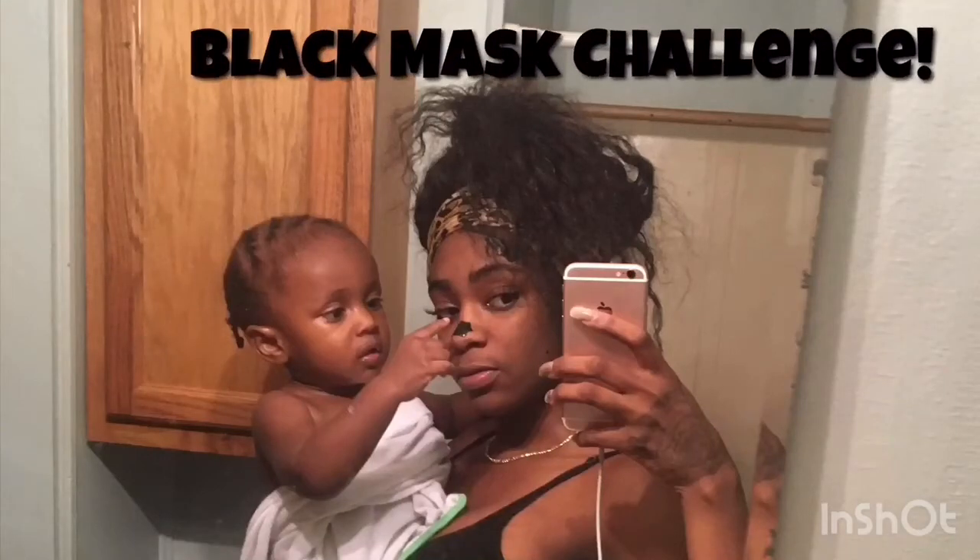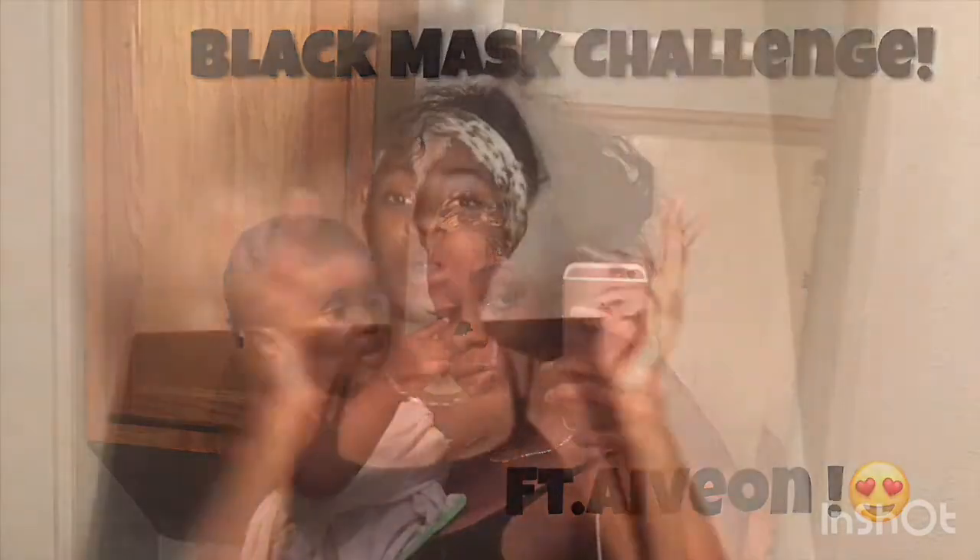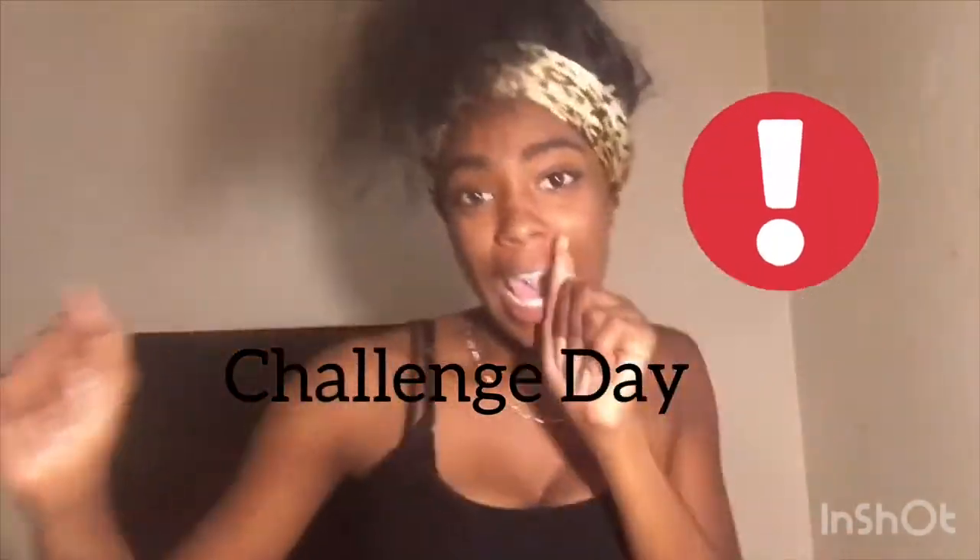What is up, pretty gang? This is Ajanae here, and you're watching AjanaeTV, and this is Challenge Day.